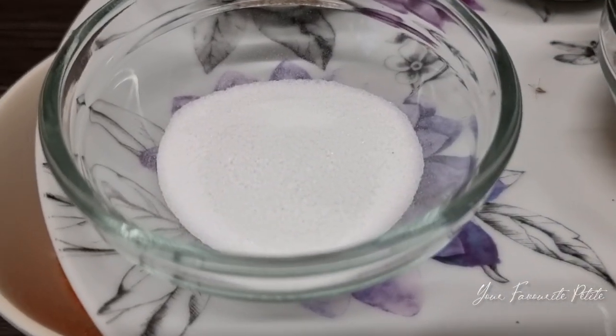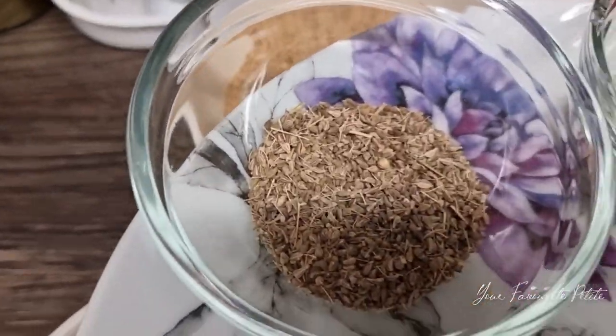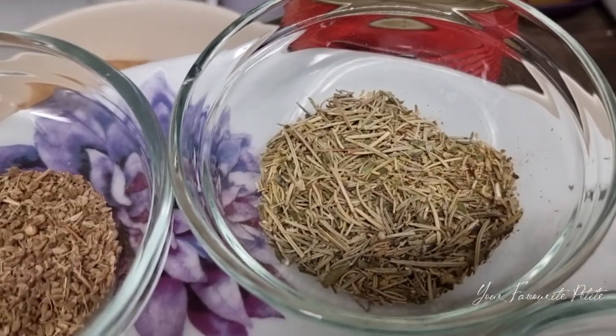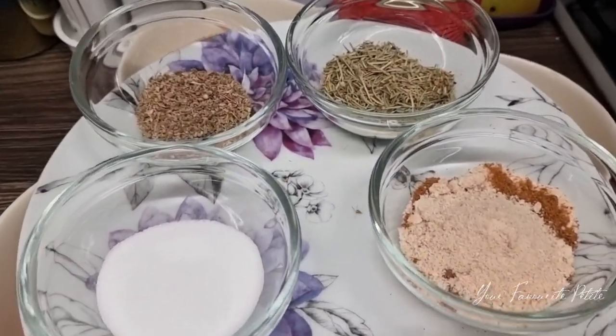Hello guys, welcome back to the channel. Today is Vlogmas Day Two and I want to show you guys how to prepare Ghanaian Shito. You must include this in your Christmas dishes, so just stay tuned as I take you through it all.